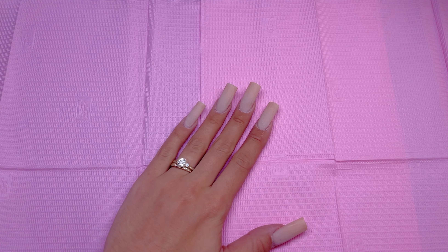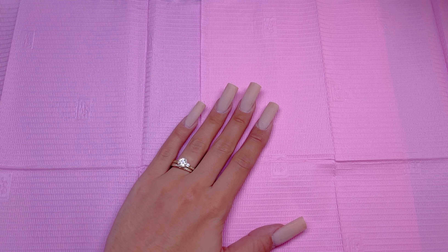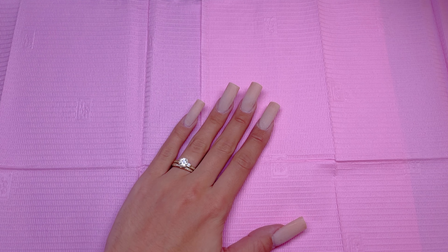Hey girls! Welcome or welcome back to another YouTube video. In today's video, I am going to be doing a simplistic fall-themed manicure that does look very classy.